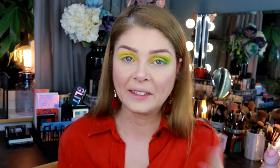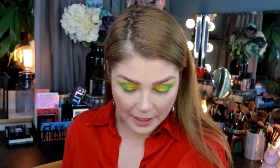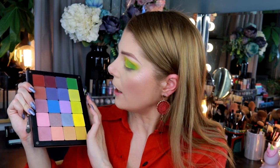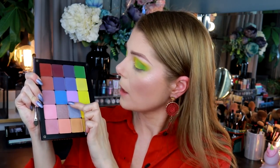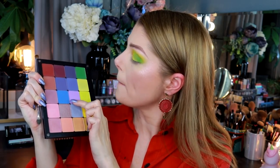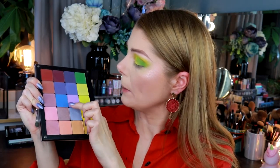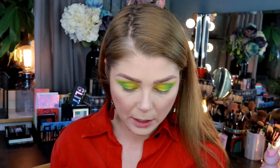I'm gonna do the same on the other eye. This one is a bit more firm — the dual-ended one is like a little smaller so it's a bit more firm. I'm gonna clean that one and then we're doing something obviously totally different on the lower lid. I think I'm gonna do blue on the lower lash line.